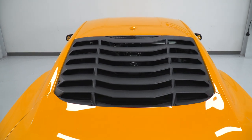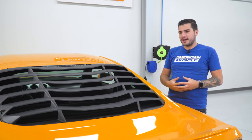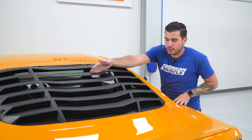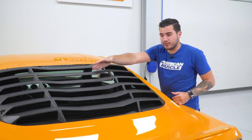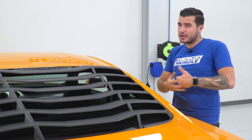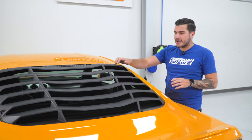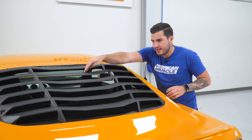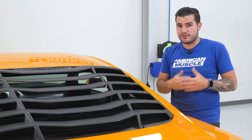A couple other things I like about this particular MMD option that make it stand out: underneath each one of these louvers is a nice weatherstrip padding right at the edge where it contacts the windshield. That's going to help prevent any rattling at highway speeds, which is a common complaint with other louver options.